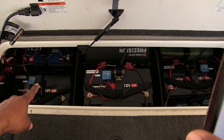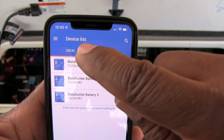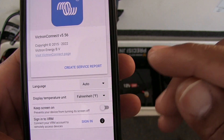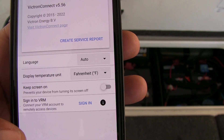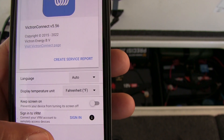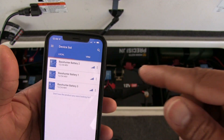In the device list, if you hit the three little lines you can go into the app settings. At the bottom you can see options for language and Fahrenheit or Celsius — you can change it to whatever you want. There's also an option to sign into an account remotely to access your devices, so you can probably check your battery status from anywhere. If you're about to go fishing and you're not sure of your charge, you can sign in from wherever you are.